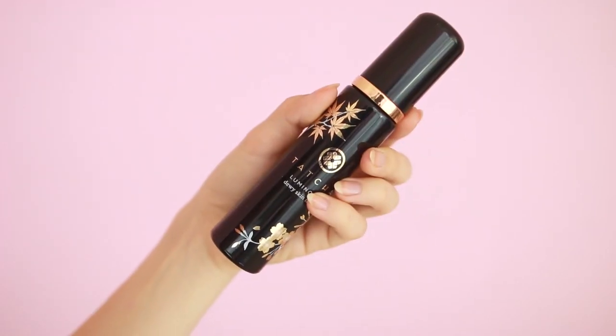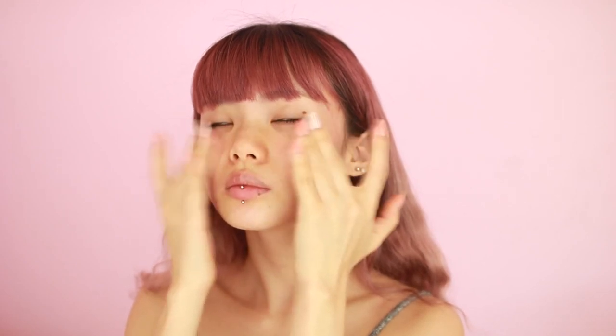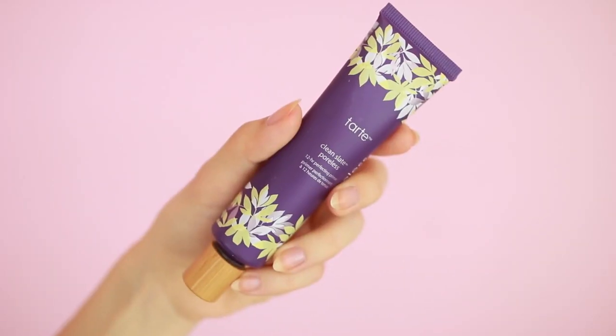Soft and dewy skin starts from within, so always be sure to moisturize beforehand. I'm using this spray-on moisturizer from Tatcha because it's super convenient to just spritz onto my face before I start with my foundation. I just give it a couple of spritzes and pat it into my skin to let it really soak in for a couple of minutes. Then I'm going in with my favorite primer to create a nice flawless base for our foundation.